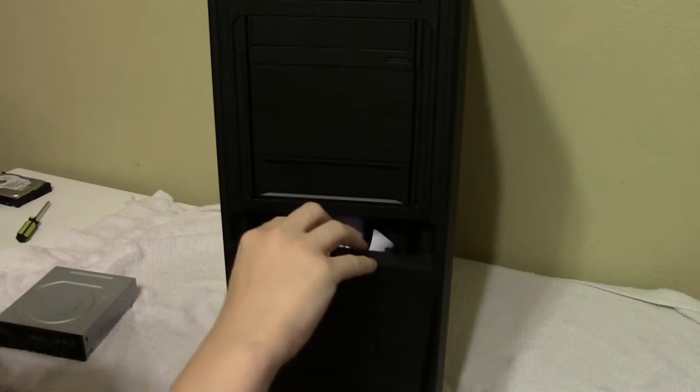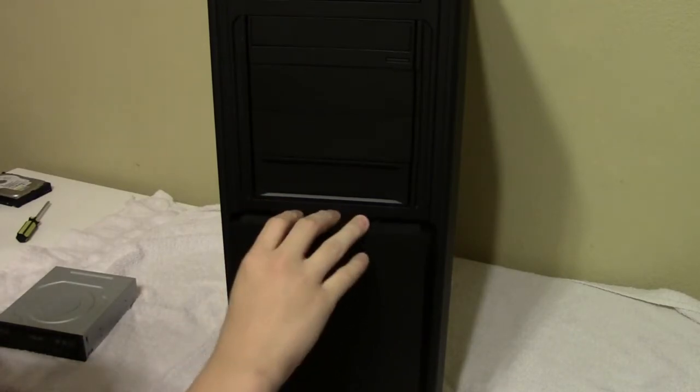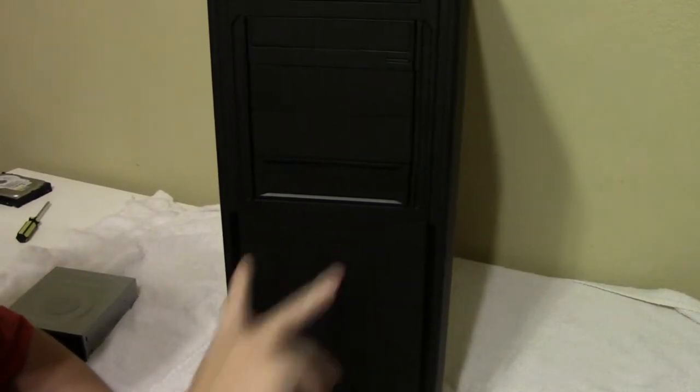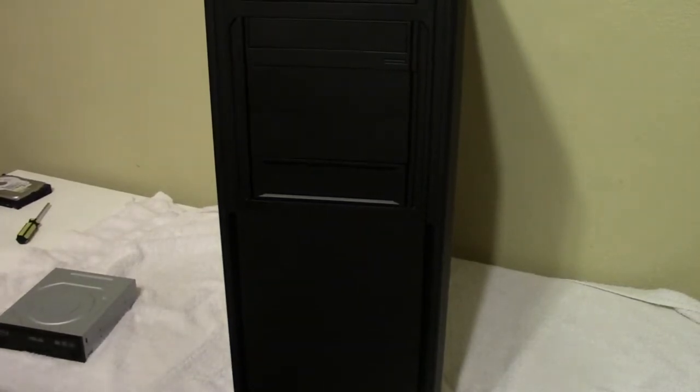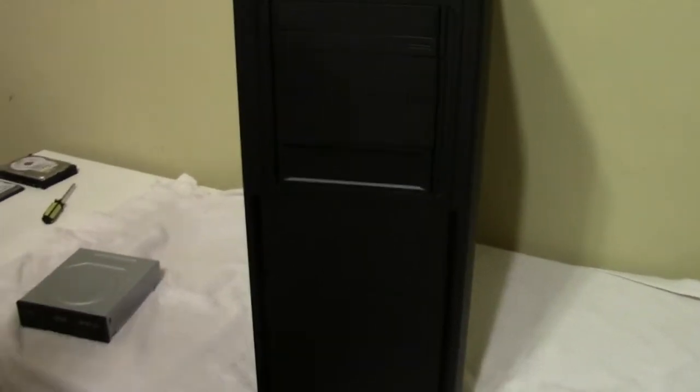To put the front cover back on, you just set it, line it up, push the two spots, and it clicks right on. This is such a tall case I'm going to have to go handheld to look at the top.